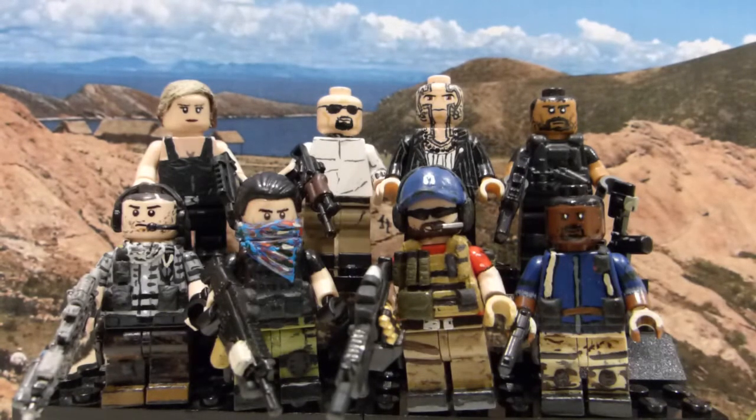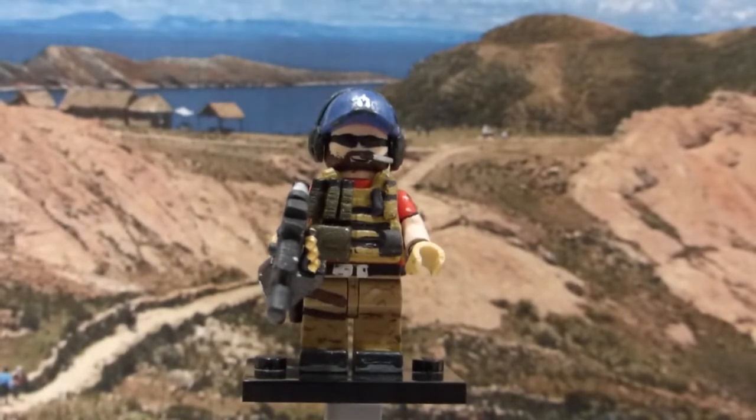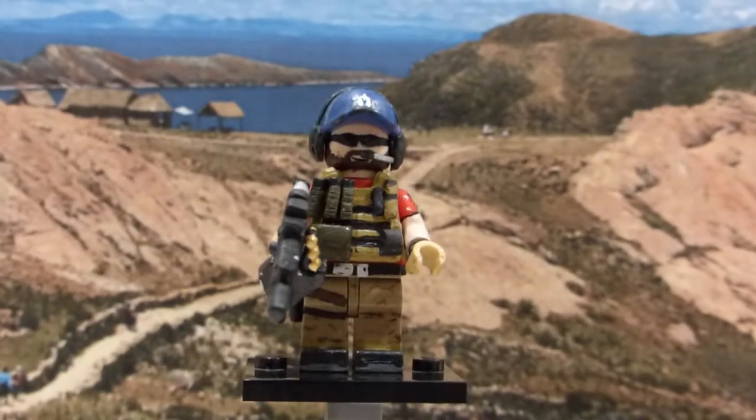Ghost Recon Wildlands comes out tonight and I'm super hyped for that. Let's start off with Nomad. He's the team leader of the 4-man Ghost Squad deployed in Bolivia for Operation Kingslayer, which is the mission to assassinate El Sueño and take down the whole Santa Blanca drug cartel.